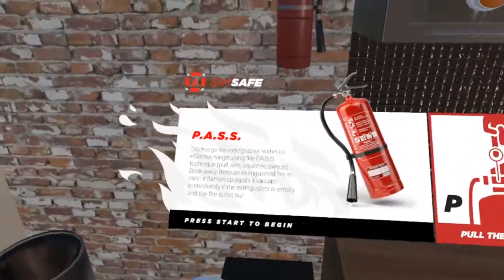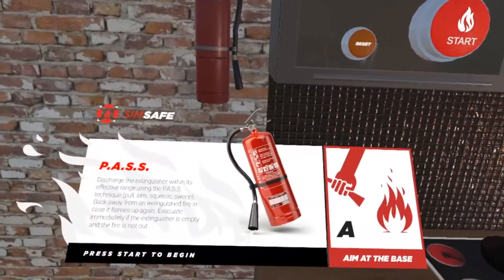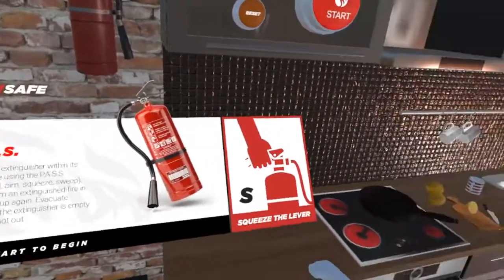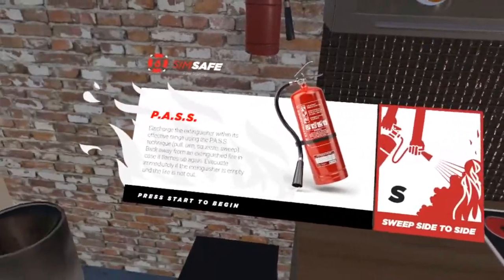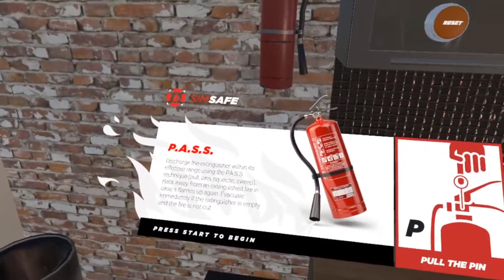Before we get started, let's review the PASS technique. The PASS technique stands for pull, aim, squeeze, and sweep. Discharge the fire extinguisher within its effective range using this technique and then back away from an extinguished fire in case it flames up again.